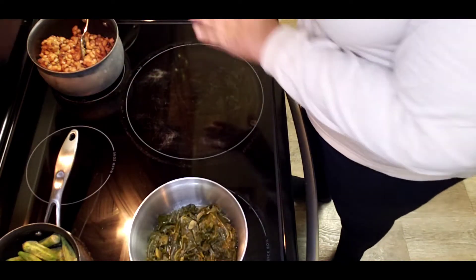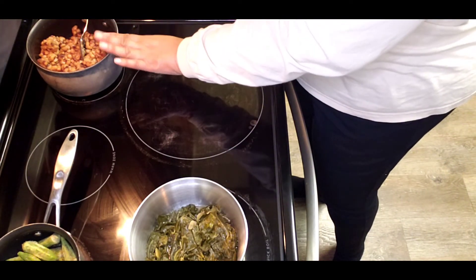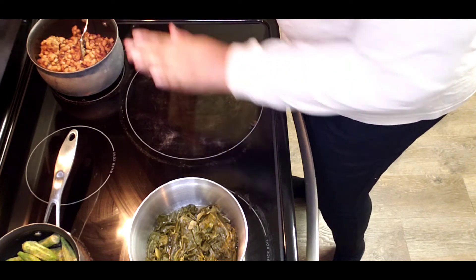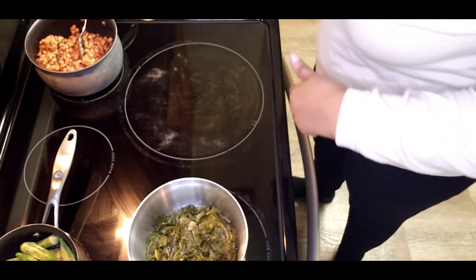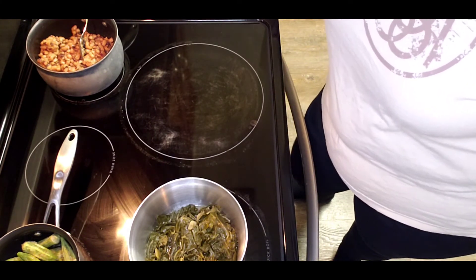I'm going to go ahead and get everything started heating. Like I said, I'll probably end up adding some broth to the peas because I don't think there's enough liquid. Once my pork chops are done, I'll be ready to eat — so I'll see you on the other side.